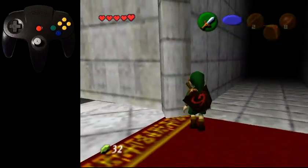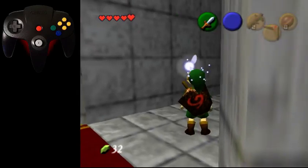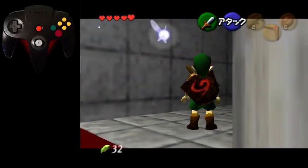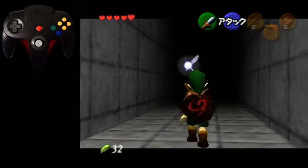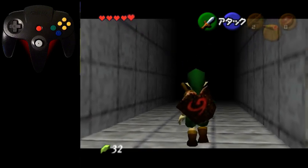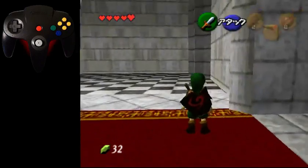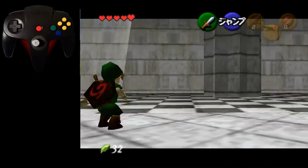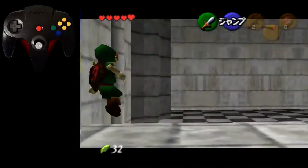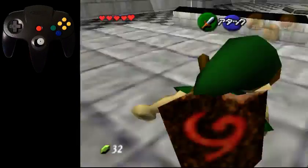So you target this pillar, slide up right, press A and untarget, then Z-target again, hold slightly back, press A to roll, and then untarget once more. Then you'll have this angle — and this is the correct angle for Dot Skip. You can just get into this corner, and that's the right angle.